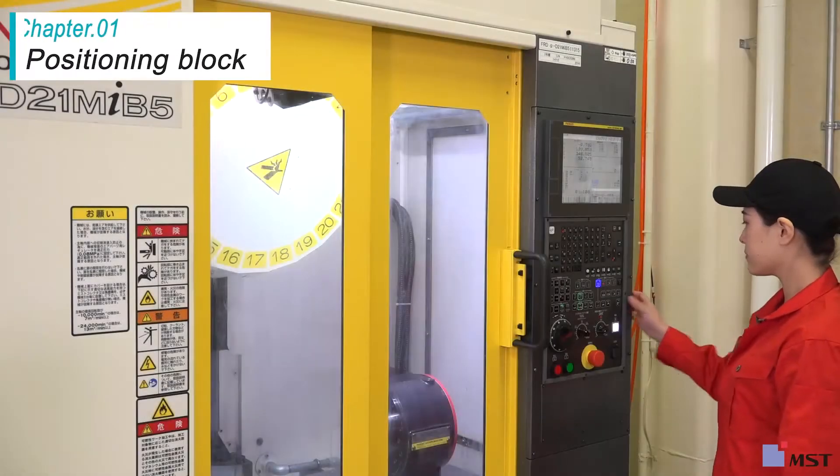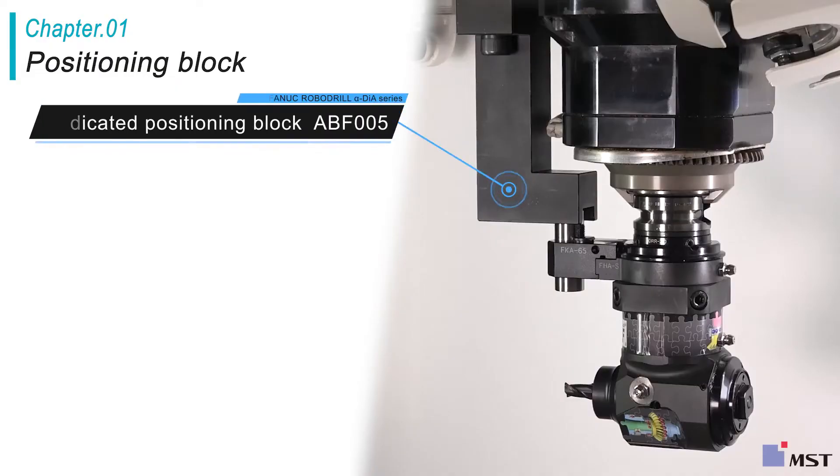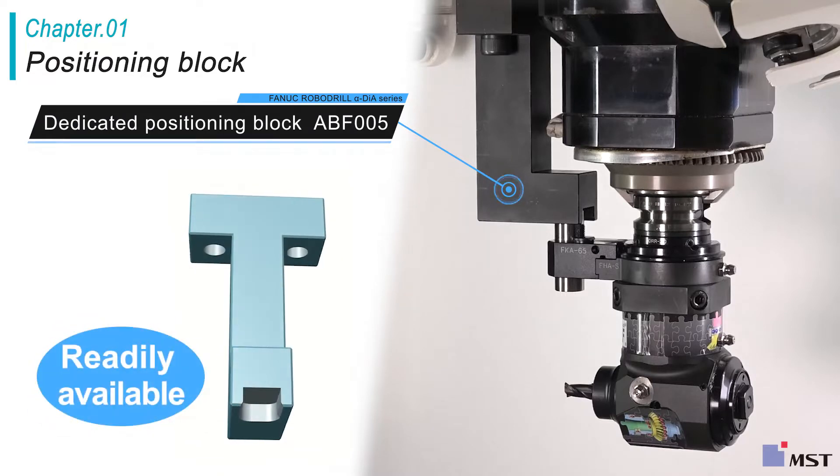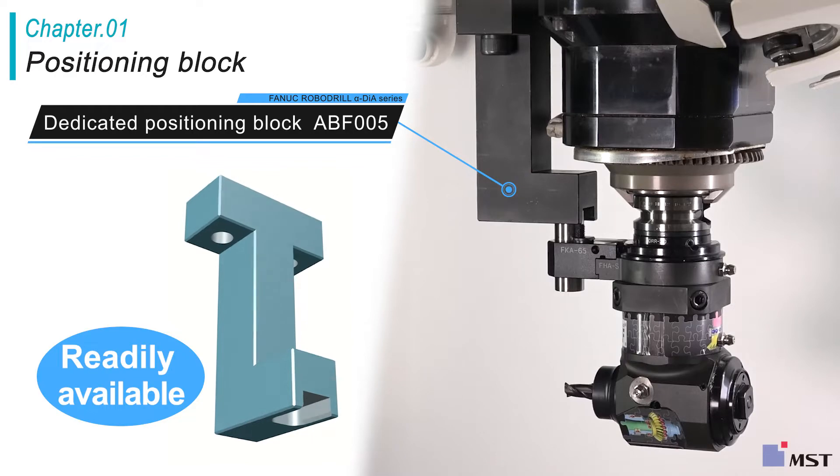First, install the positioning block on the machine. MST offers a dedicated positioning block ABF005 for the FANAC robot drill as a standard product.